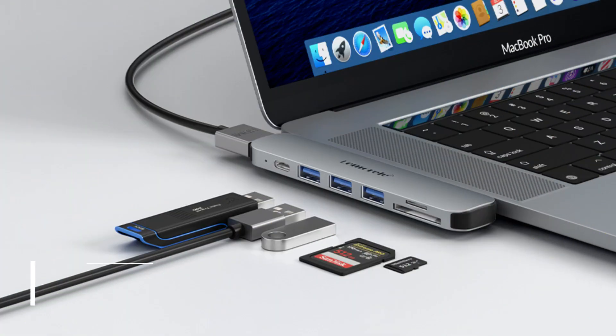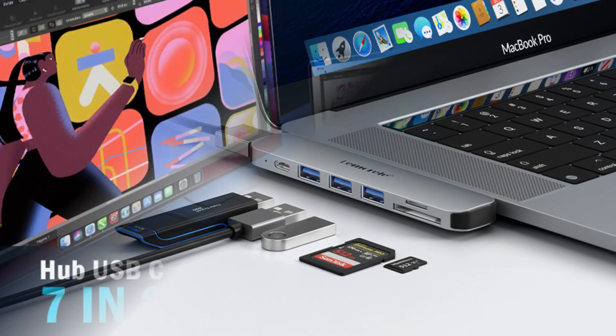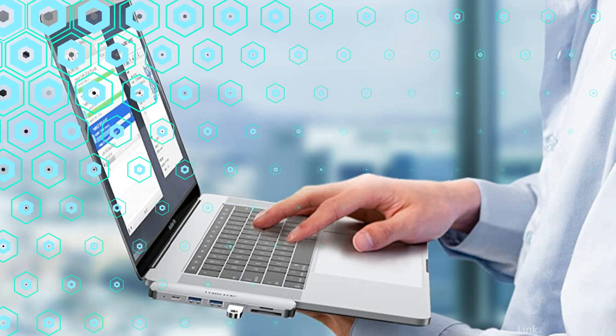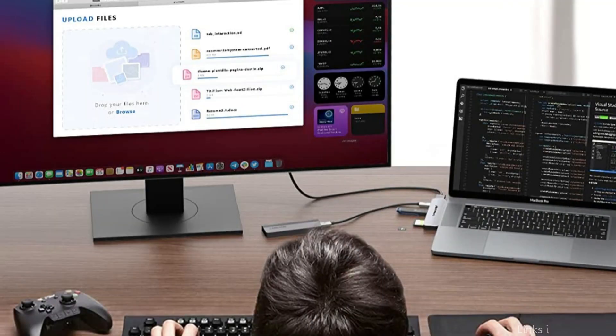On number one, we have the Lemorel TC52L USB-C hub. The Lemorel USB-C hub is a fantastic choice to consider if you're looking for a reliable, feature-packed USB-C hub for your MacBook Air M2. This flexible hub offers users a variety of ports that enable capability expansion of your device, making it the perfect tool for professionals, gamers, and creatives alike.